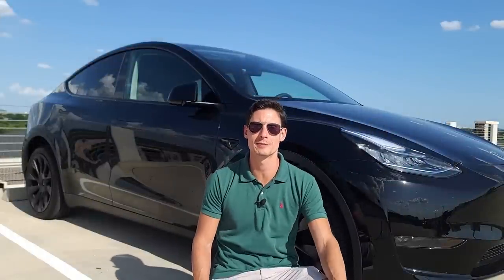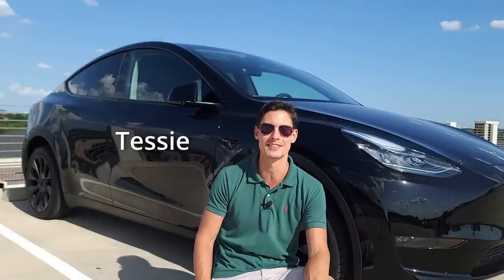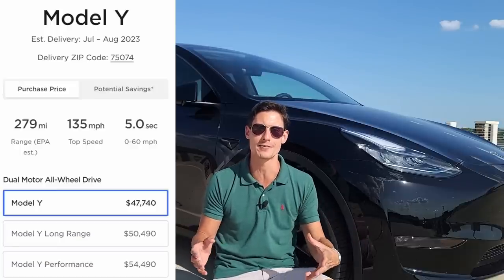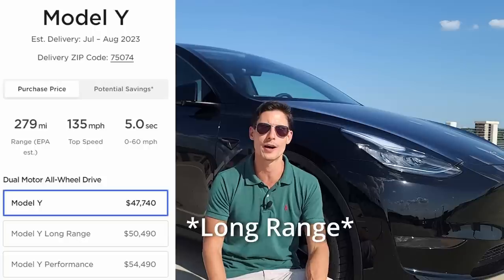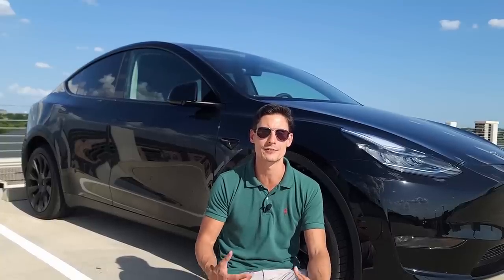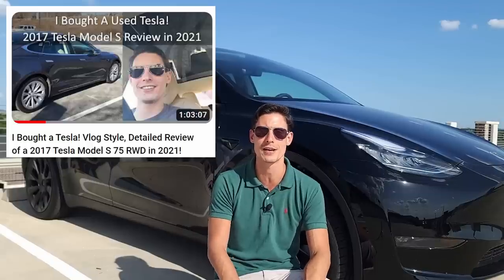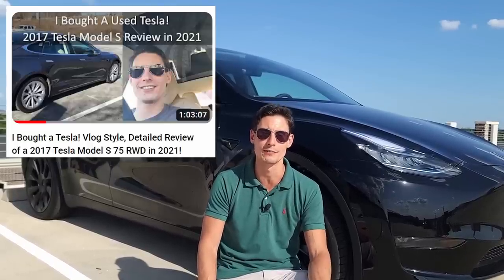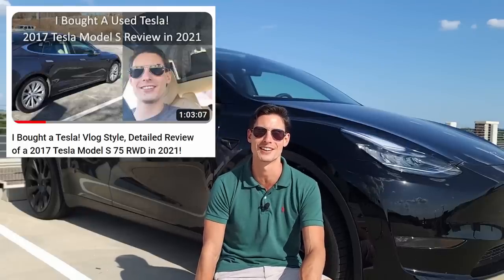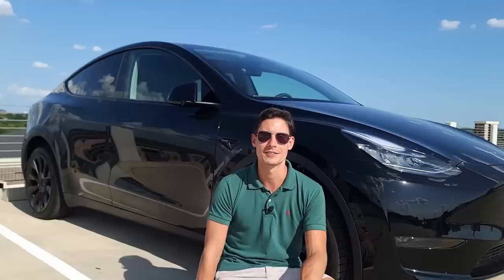Hey guys, quick shout out to my buddy Mike — this is his new baby, he's called her Tessie. There actually isn't a standard range; you've pretty much just got the Model Y all-wheel drive, which is kind of the new base. Today I'm going to do a review covering the exterior impressions, the interior impressions, features, and a little bit of a comparison because I have a 2017 Tesla Model S rear-wheel drive. So without further ado, let's take a look at this beautiful Model Y.